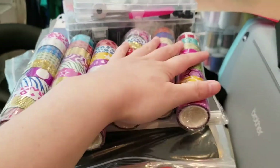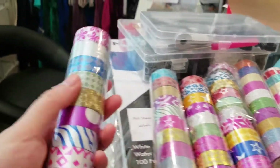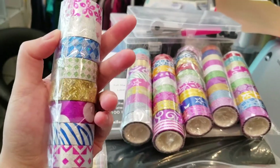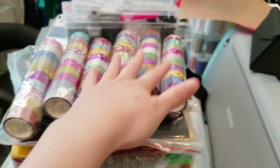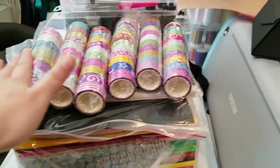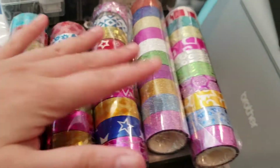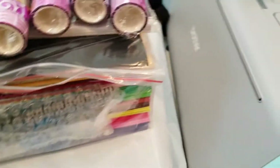I bought 60 rolls — go big or go home. I'm already so deep into this world now. Might as well. I know people have tons and tons, but I bought 60 rolls. They're all different. They're super cute.